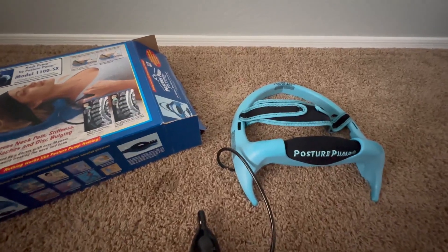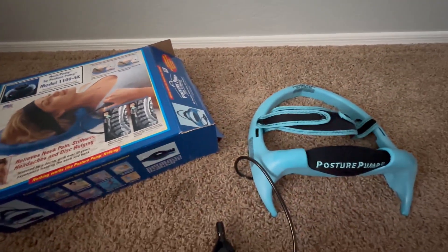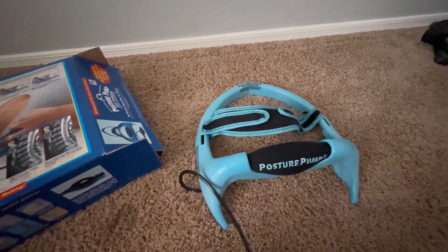Today I will be reviewing this posture pump. It comes in a box that looks like this and it helps with stiffness, disc bulging, anything that you may be having issues with.